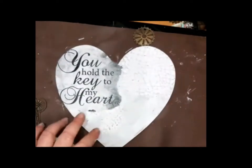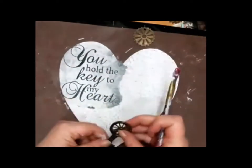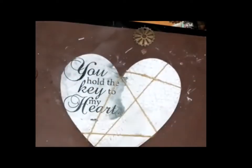After that I took some rope and made some layers of texture around my heart because I think that's very nice when you do that. It gives a little 'wow' into your canvas, I think.